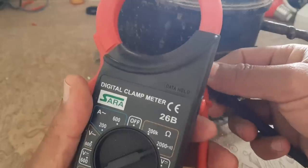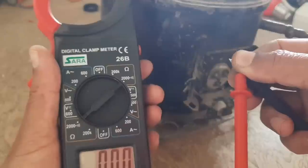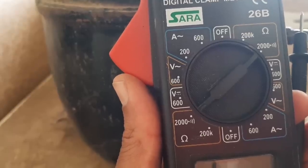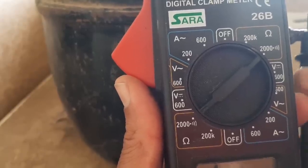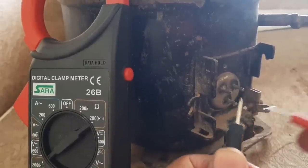When you are testing the compressor, if it does not give a beep, it means there is no short. If the compressor is normal, it will not give any beep. Let's start the test — the meter is OK.